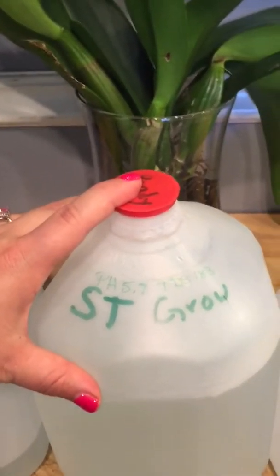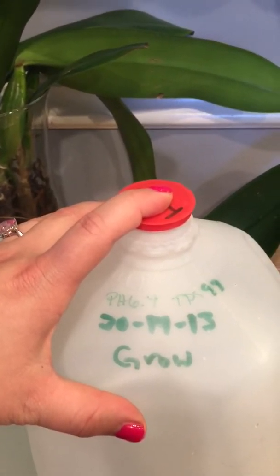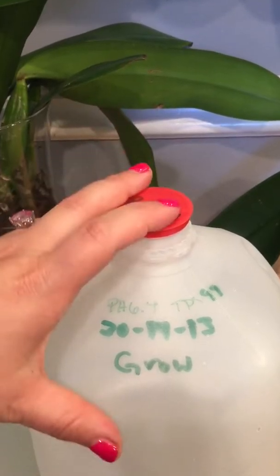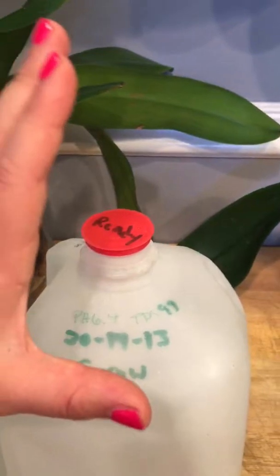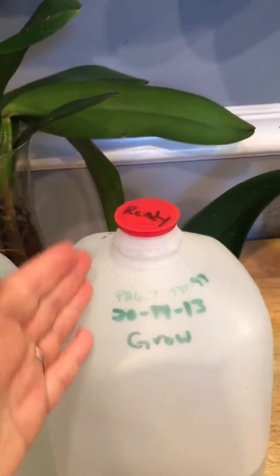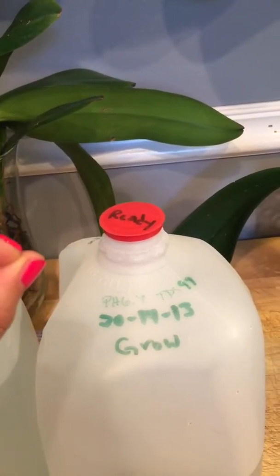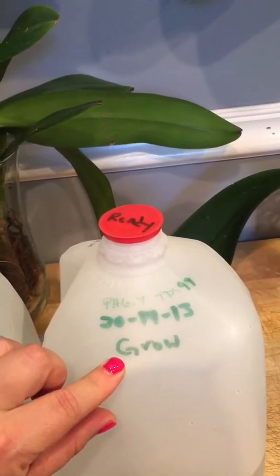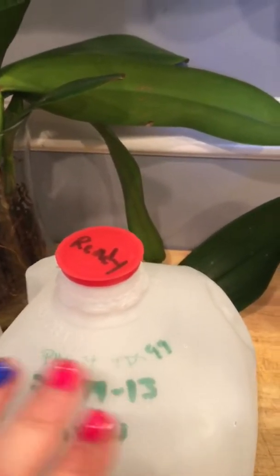For orchids that are growing but do not have spikes or blooms, I use a grow fertilizer with higher nitrogen. Again, I start with a bottle of distilled water, take two cups out, put in two cups of tap water, then add an eighth of a teaspoon of the grow fertilizer. That comes out to a pH of 6.4 and a TDS of 99.